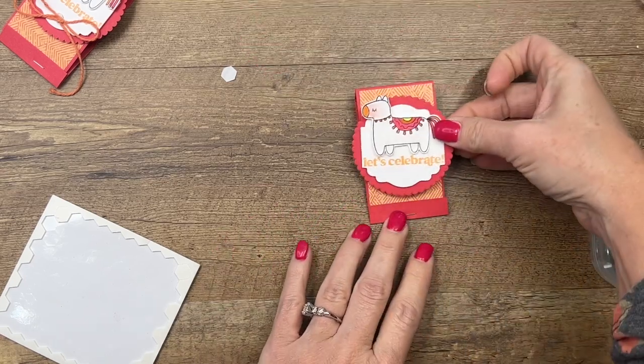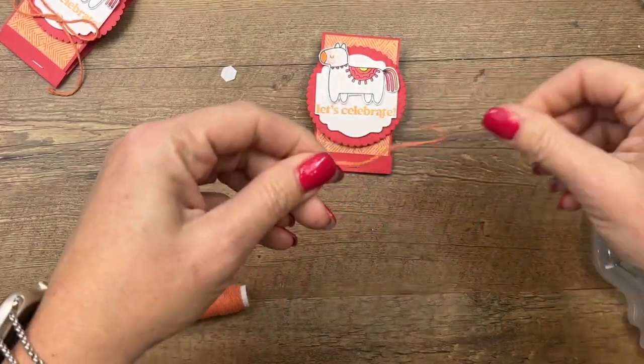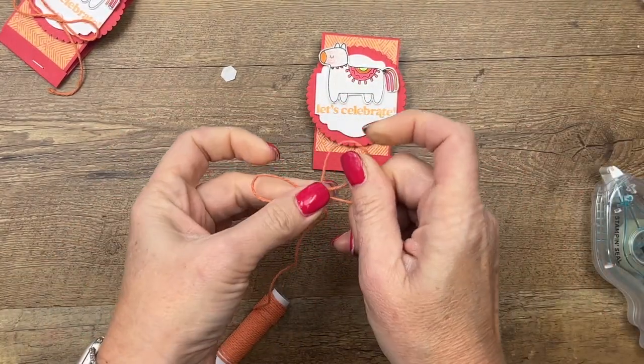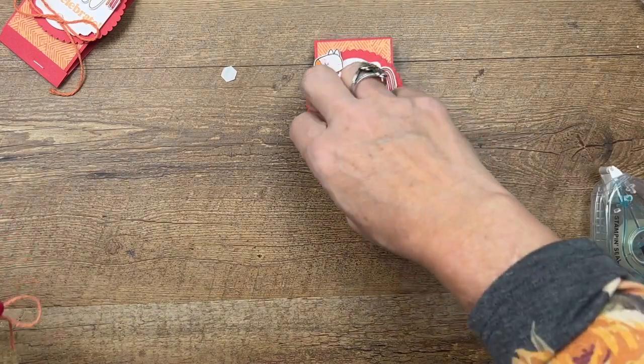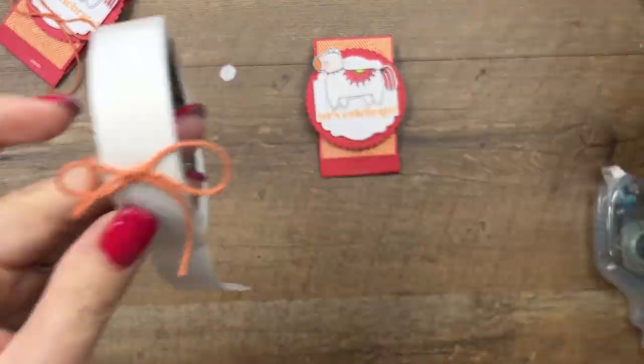Add our cute little tag, and last but not least I've got our new twine — this is the three-twine combo pack. We've got this orange, perfect for this project. We'll get a mini glue dot and we're done!